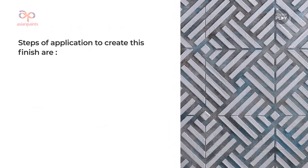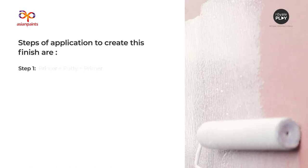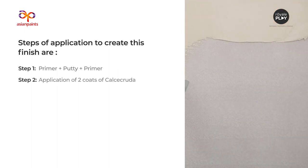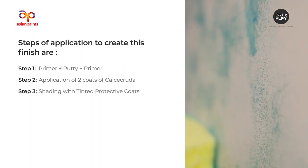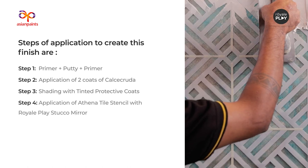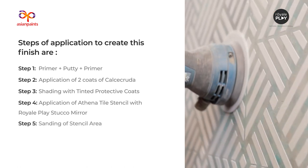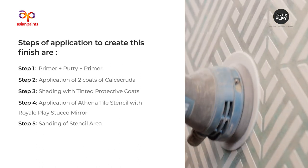Steps of application to create this finish are: Step 1 - Primer plus Putty plus Primer; Step 2 - Application of two coats of Calcicruda; Step 3 - Shading with tinted protective coats; Step 4 - Application of Athena Tile Stencil with Royale Play Stucco Mirror; Step 5 - Sanding of Stencil Area. Let us see the application process in detail.